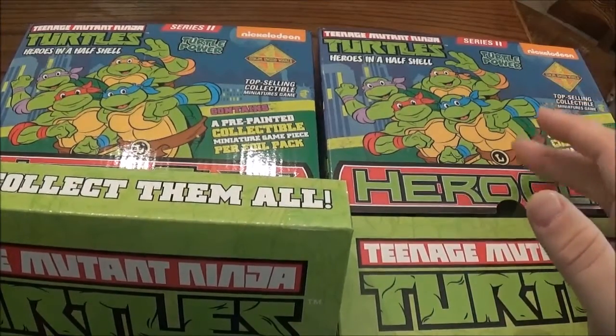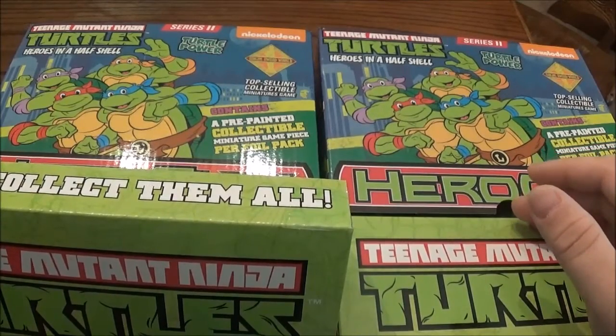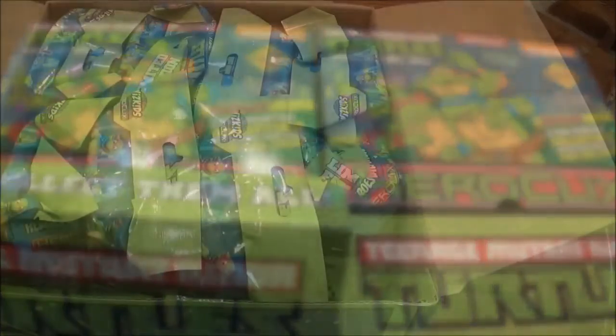Helping me today is Youngblood because he still really likes unboxing these things. Let me get these ready to unbox and then we'll go ahead and get started.